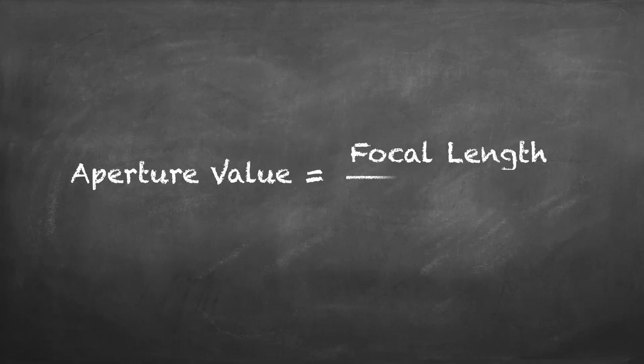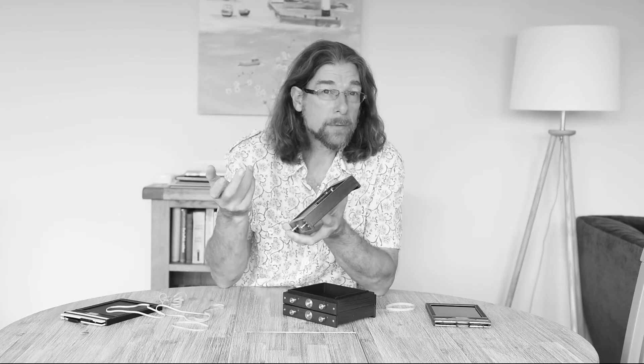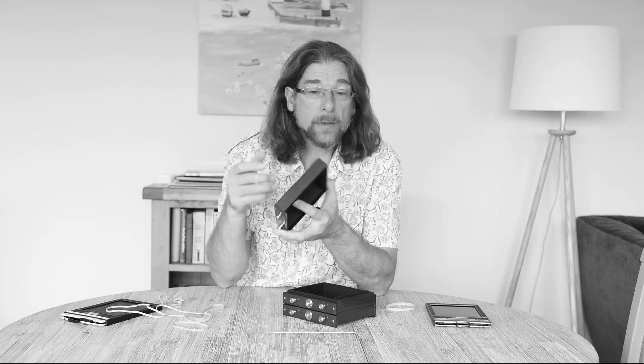Typically I'm using the larger pinhole with all three pieces, and that gives me an aperture of around f/240, which enables me to make an accurate exposure calculation.